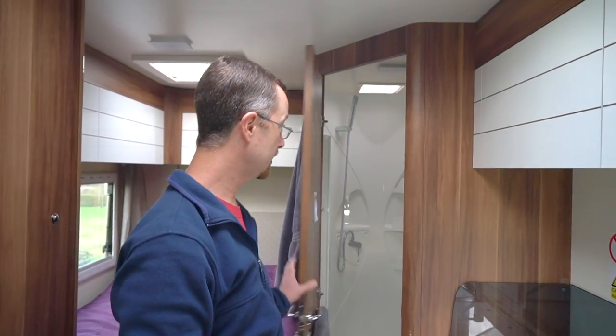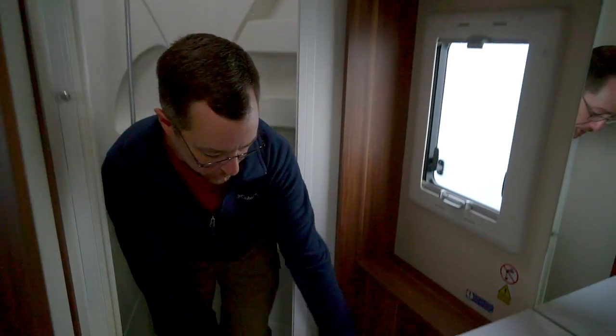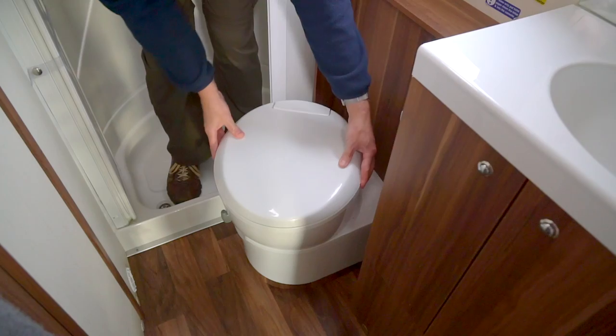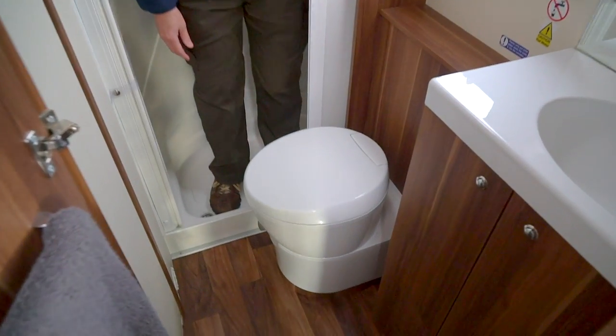There's one skylight right over the bed and a third one in the shower — not the exact same mechanism, but it lets you vent the steam out while you're showering so you don't have too much moisture buildup. And the toilet has a nifty little feature: it actually swivels, so you can give yourself more leg room to get in and out of the shower, or swivel it out at an angle for more leg room while actually using the toilet.